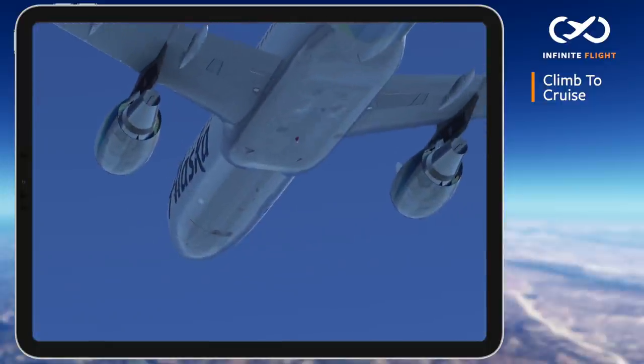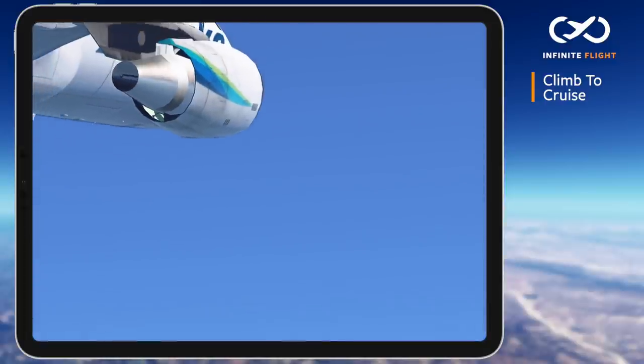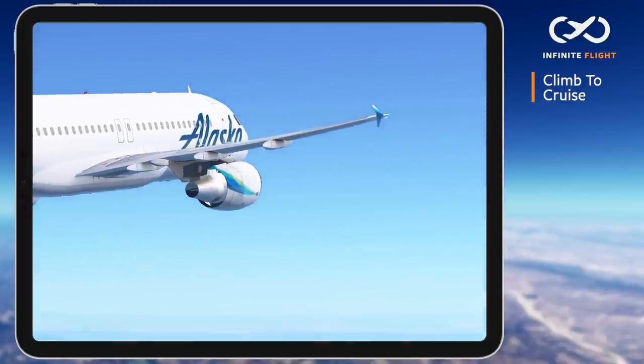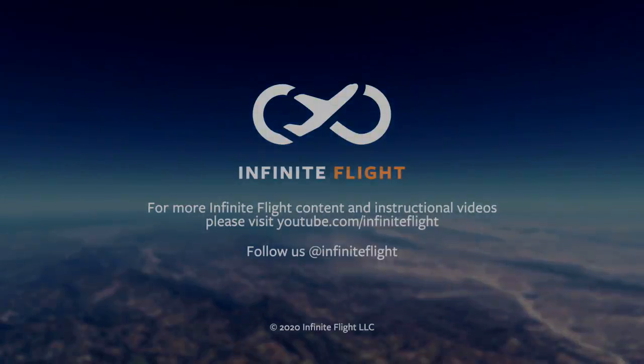I hope this video helped you better understand how to climb to cruise in an airliner. While the performance data may vary, the fundamental procedures remain the same. A thorough takeoff brief is critical to help you nail this in a demanding live environment. Be sure you subscribe to the channel for more, follow Infinite Flight on social media, and head over to our community forum for many in-depth tutorials on the topics discussed in today's video. I'll see you next time.